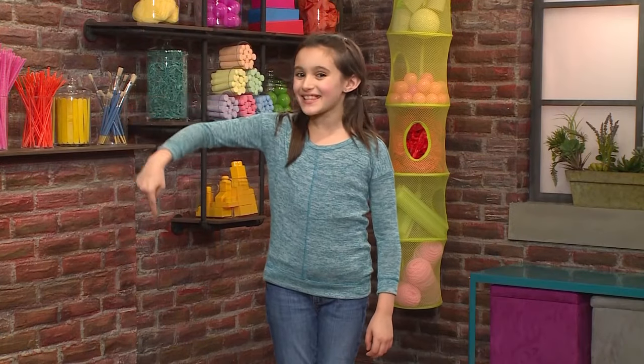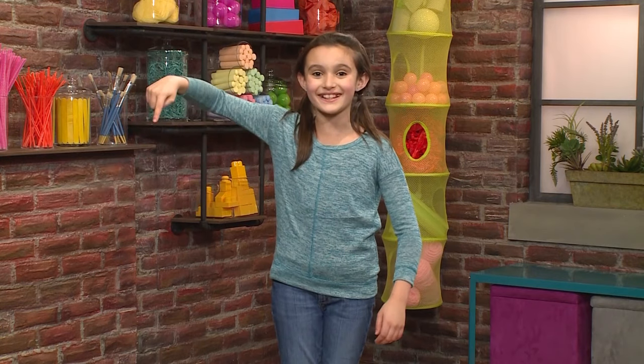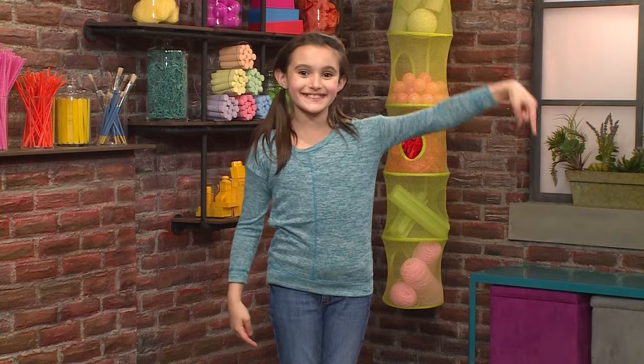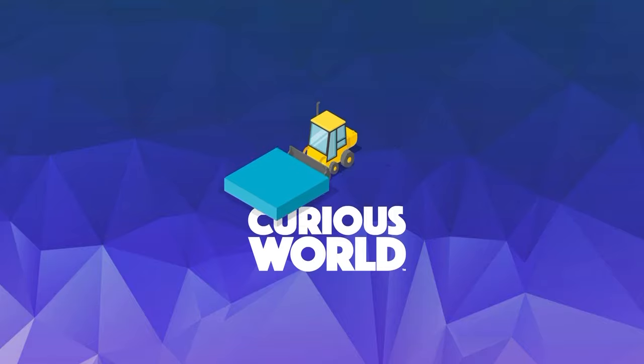For more great videos like this one, touch here. Come on, come play with us — it's gonna be fun. Or press this button to subscribe. For more great videos like this one, we'll see you next time.